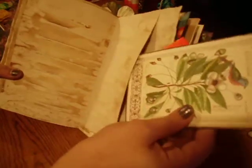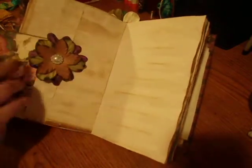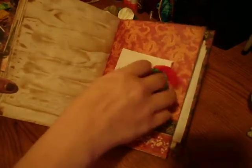Some more ephemera and paper flowers. Little photo mats or journal spots, and a tuck spot. A bookmark and some rice paper, and just a vintage image.